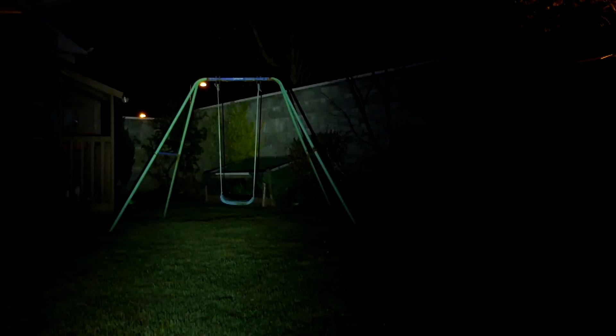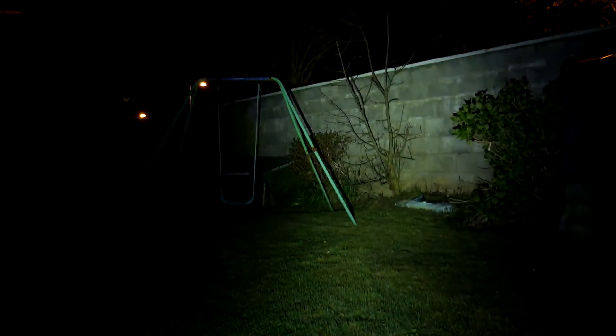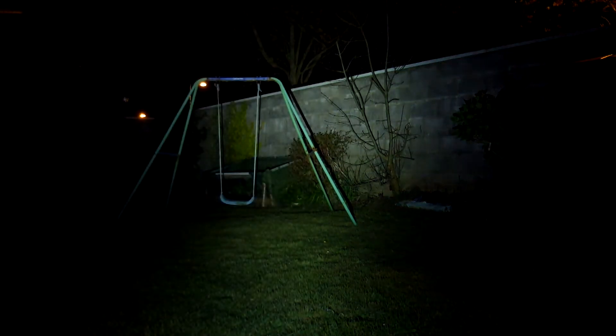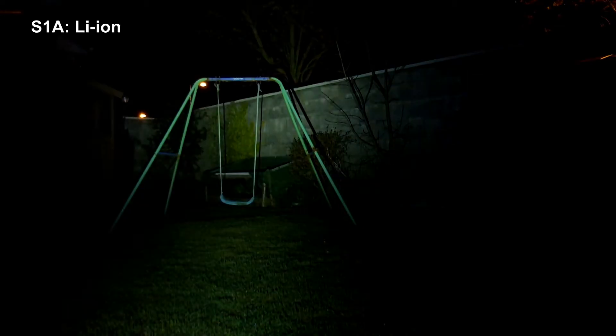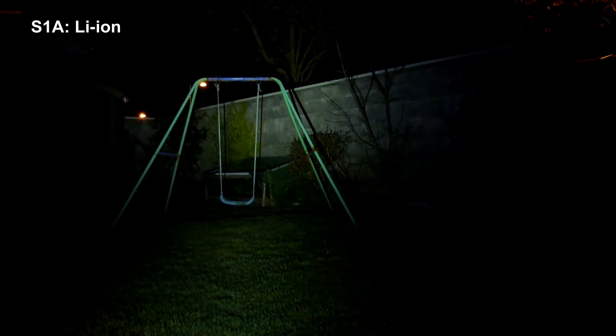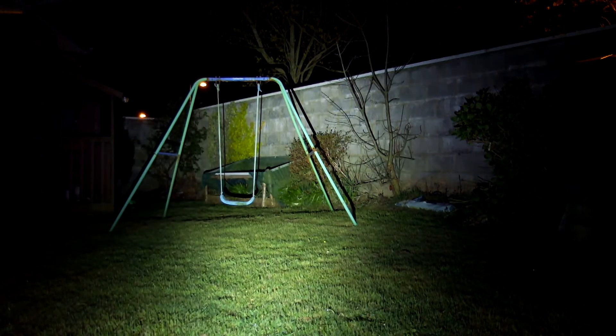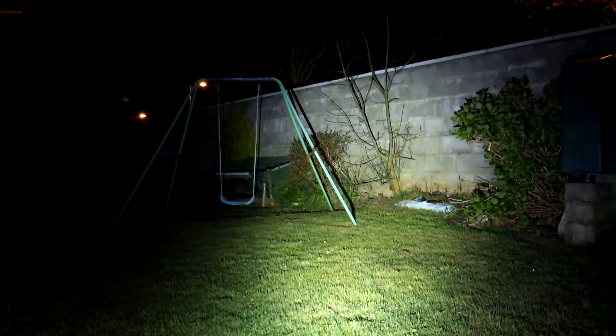Starting off with moonlight mode you can see my hand at the front, then cycling through the power settings — we're on nickel metal hydride — up to medium and then moving up to high. You see quite a nice output even from a single AA torch. Moving on to the lithium ion, the power spacings are identical. A lot of torches increase their lower power settings but the Olight doesn't — it maintains them exactly the same.